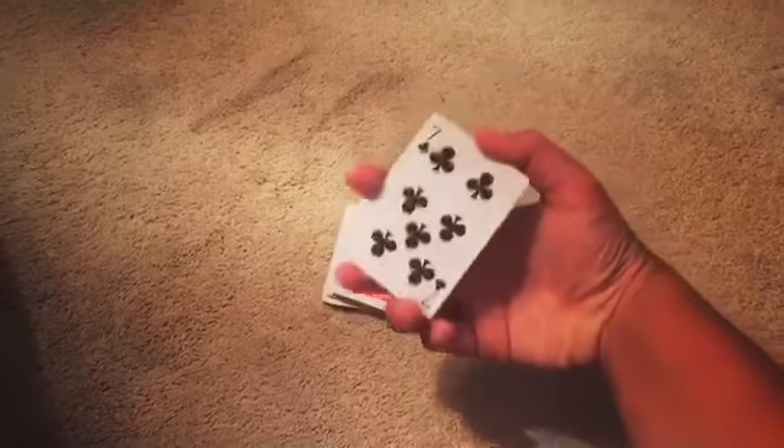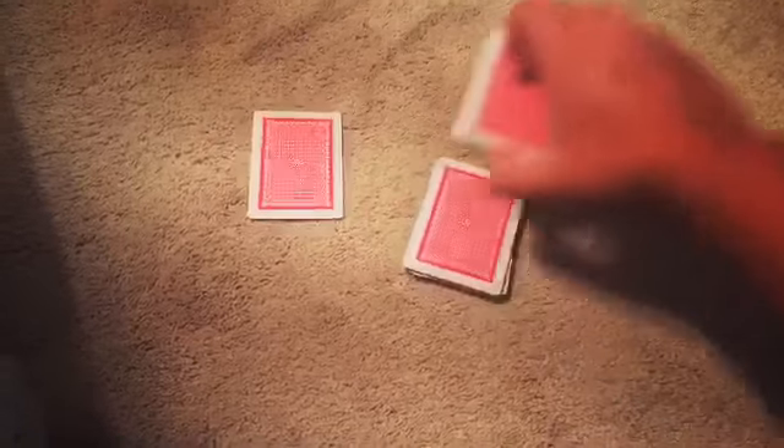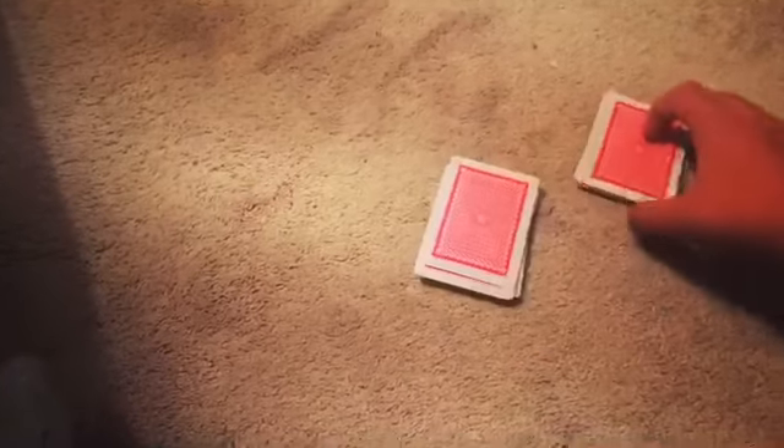All I have to do is simply take the top card off — we have the seven — take that seven right off the top, place it down, cut the deck, find that spot, and place the seven right down in there and close it away.